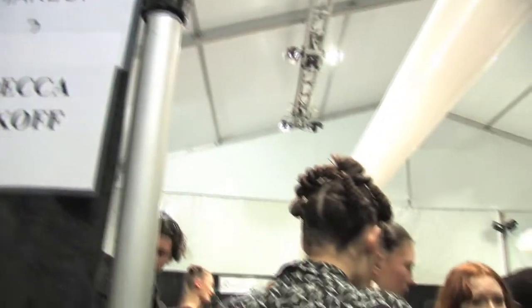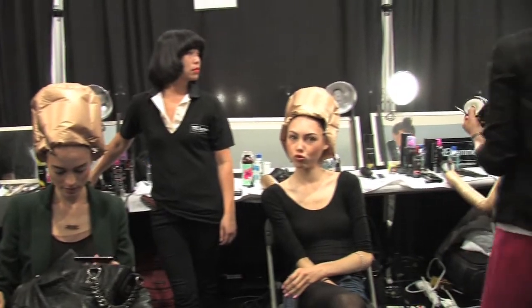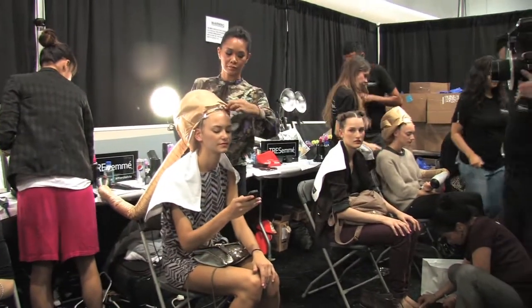For Rebecca Minkoff, she gave me a reference of Diane Keaton in the movie Manhattan. So I wanted to create a perm-like texture by setting the hair on elastics, and I used the TRESemmé 24 Hour Body Root Loosening Spray.